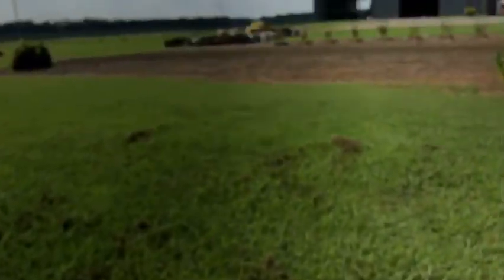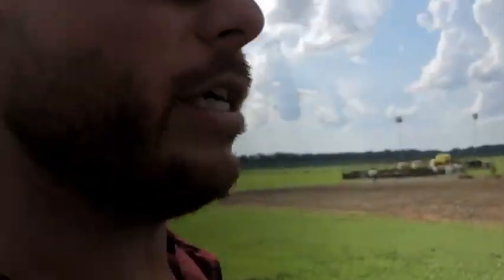It is hot out here, Lord have mercy. Putting more growth regulator and insecticide out. About 120 acres from here to the east side of this property, then probably another 50 to 60 on this side. This tank and another half should get it done today, hopefully. My help had to leave me — he's hauling one of our 18-wheeler trucks, hauling lumber.